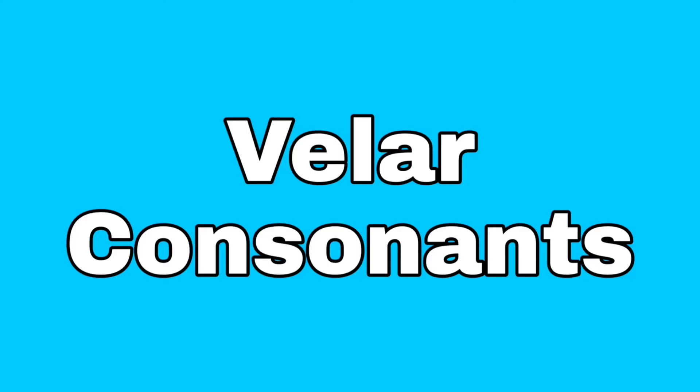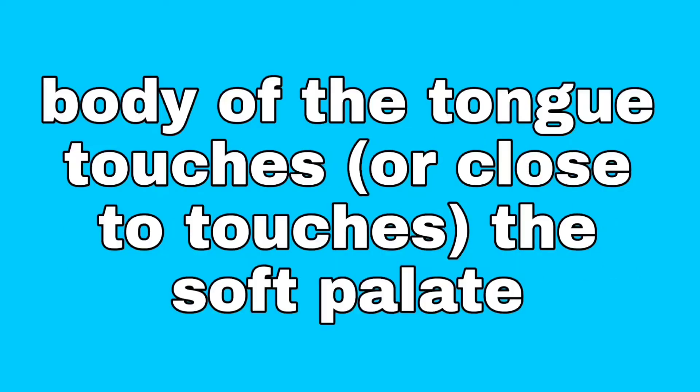Velar consonants. To say velar consonants, the body of the tongue touches or close to touches the soft palate. To find your soft palate, I want you to pretend that you're licking peanut butter off the roof of your mouth. Take the tip of your tongue and go from your top teeth right behind there until it gets soft and squishy. You'll feel a bumpy part — that's the alveolar ridge. It'll be hard, and then you'll feel it start to get soft. That's your soft palate.